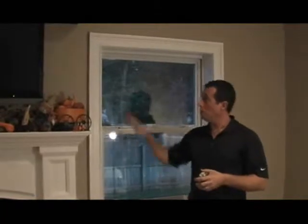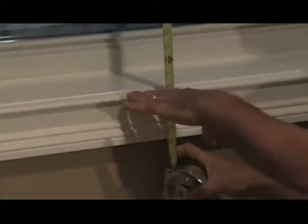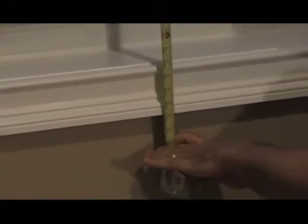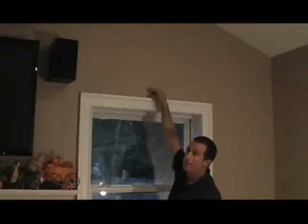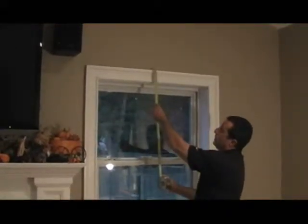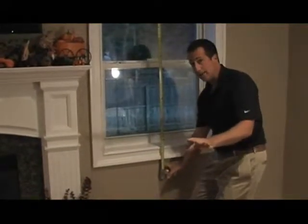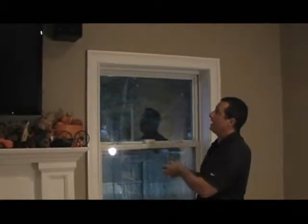Now that we have our width measurement, we need the height. The height is typically taken from the top of the window trim down to where you'd like the blinds to hang. Some folks like the blinds to stop at the window sill; in this case there is no window sill, so we're bringing the blinds down just an inch or two below the bottom molding — here we have 56 inches. To that measurement, add an additional 2 inches for the bracket height that will be mounted above the window trim. You can have the blinds hang anywhere you'd like, as long as you remember to add those additional 2 inches.